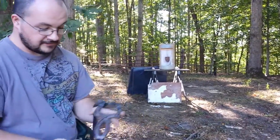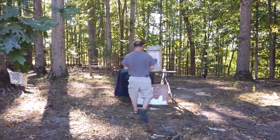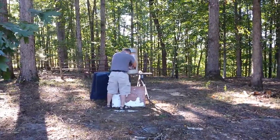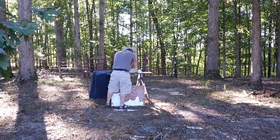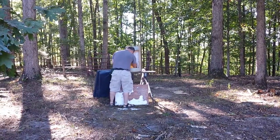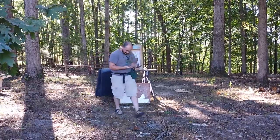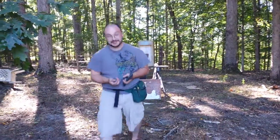Alright, there you have it. Let me go see if I can grab a marble.